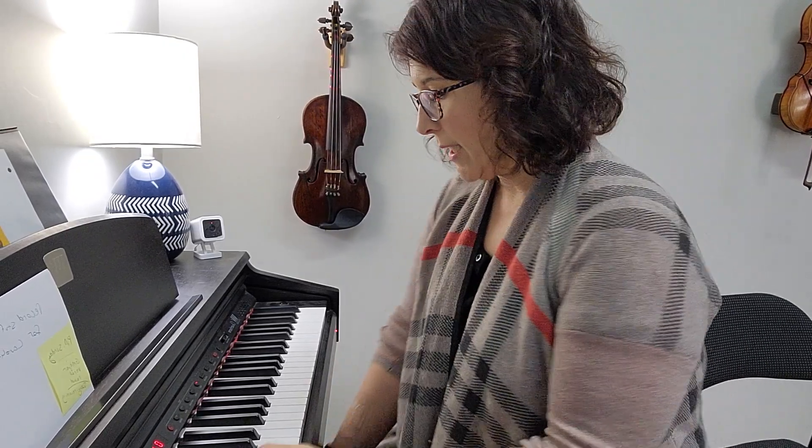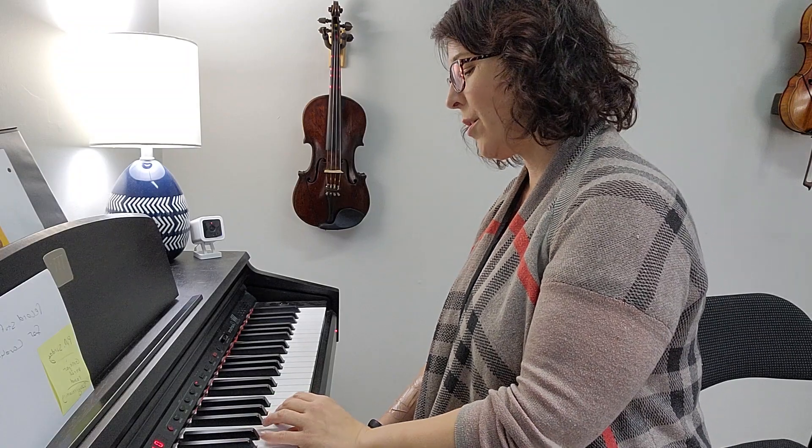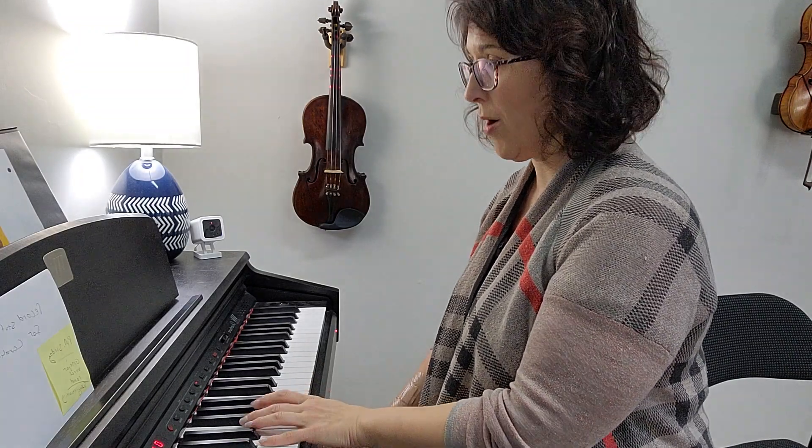Here is a G major scale warm-up in a round. So it's going to sound like this. One, two, three, four, five, six, seven, one, seven, six, five, four, three, two, one.